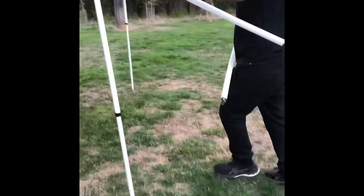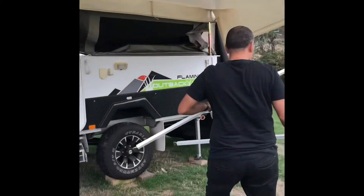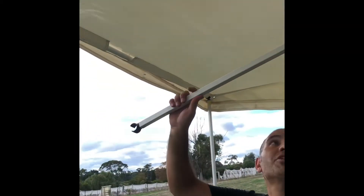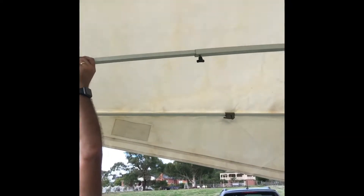Next, clip in the two bowed support poles for the roof - they give support in the center and clip in with those hooks the same as the other ones. Make sure you keep the turnbuckle on the underside, otherwise you'll damage the canvas and won't be able to close the roof once it's extended.